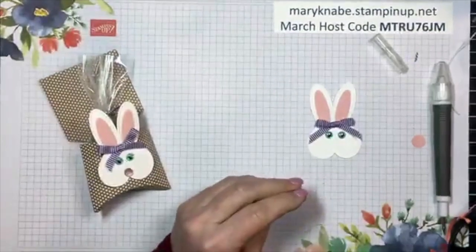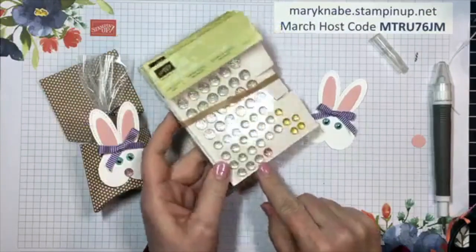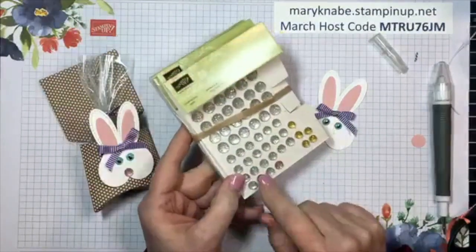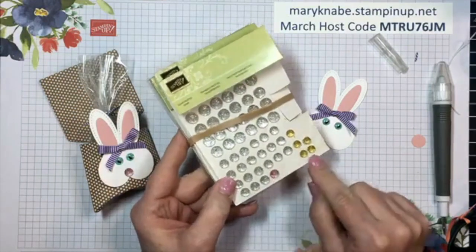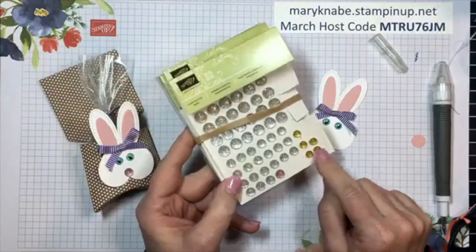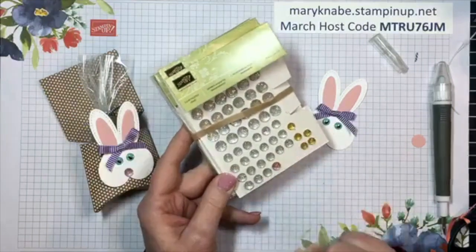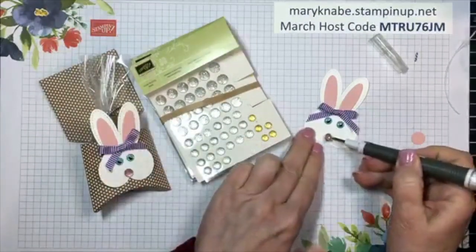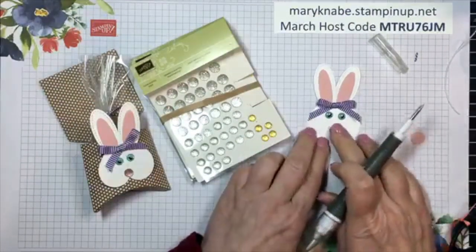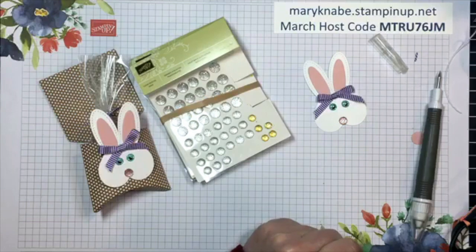Next I'm going to put a nose on, and I'm going to use the Clear Flat Faceted Gems. These are great for coloring - you can color them with Stampin' Blend markers. They come in three different sizes and I'm using the medium size - that's going to be the bunny's nose. Do you think it needs whiskers, or should I just let it go?